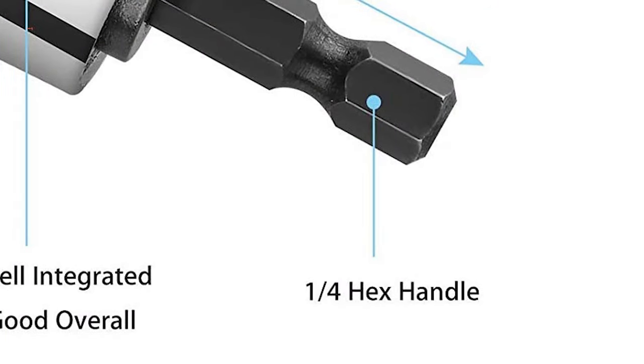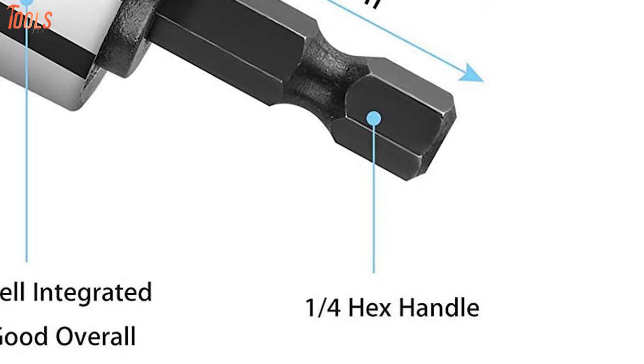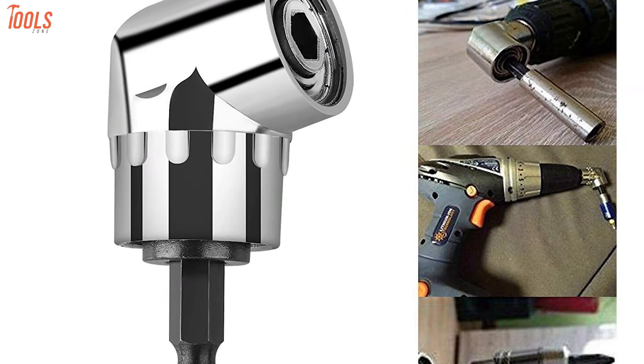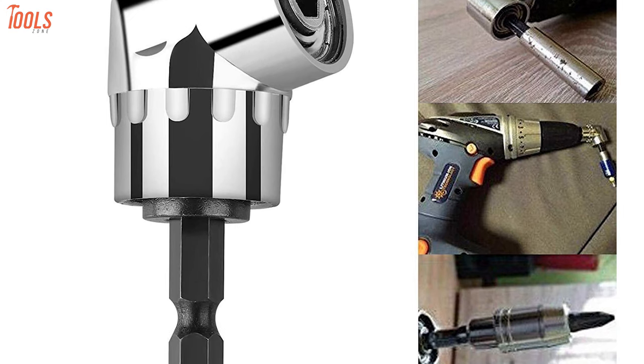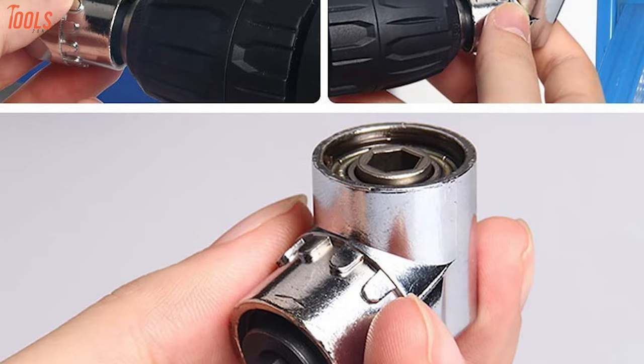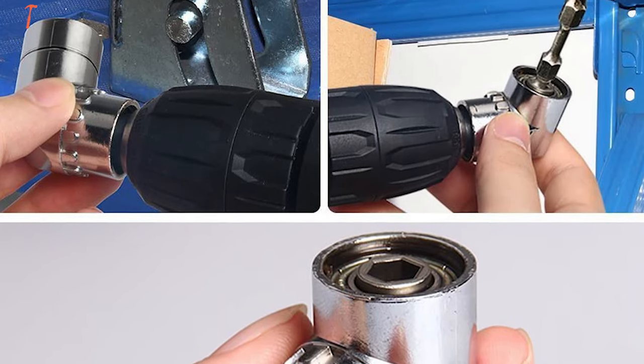This attachment has a 1/4-inch hex shank drive that can be changed quickly for drills, drive chucks, and wrenches. You can also adjust this kit 360 degrees and connect it with any hand drill and manual wrench. Being so durable and lightweight, this drill attachment lets you have maximum comfort with turning, lengthening, and repairing tools in small spaces.